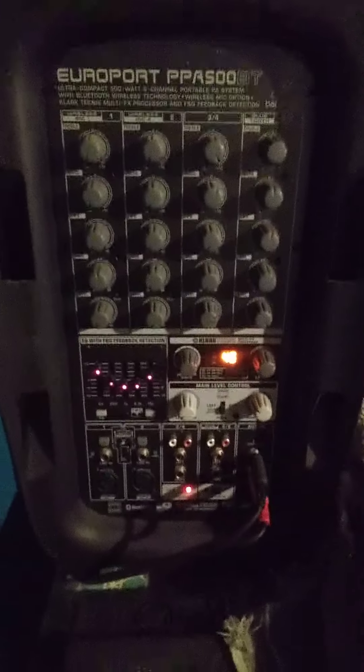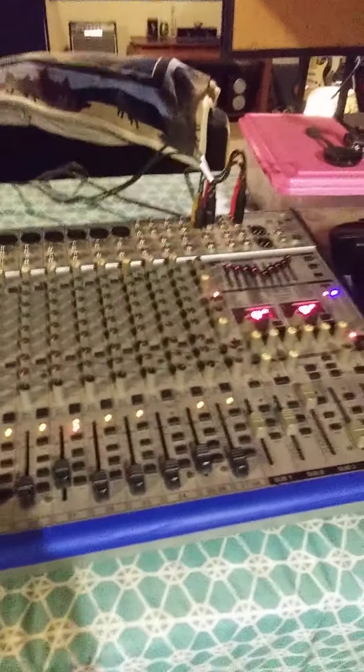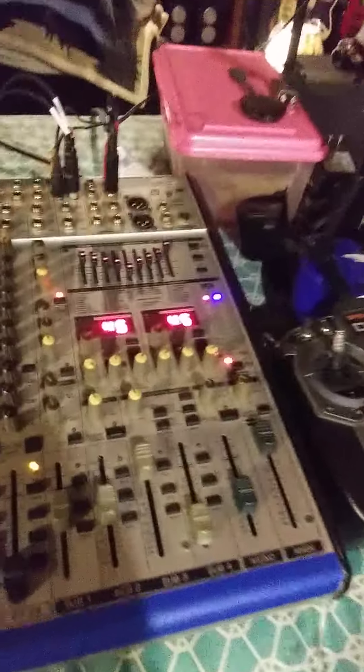That's one of them right there — 1,500 watts. Yeah, 1,500 watts. And then we go run through this PA right here. And I can run every bit of it. I don't need no help.